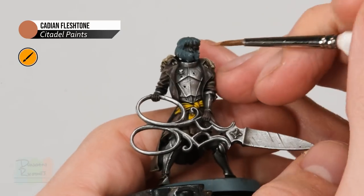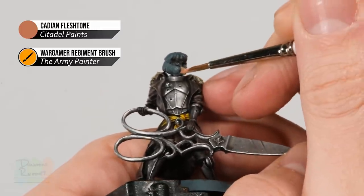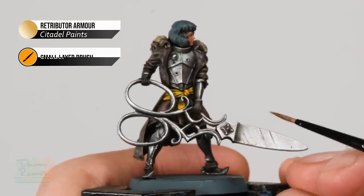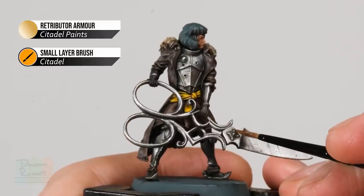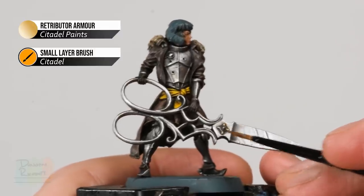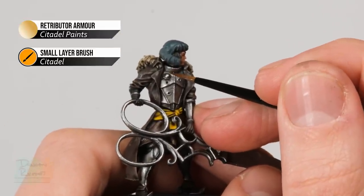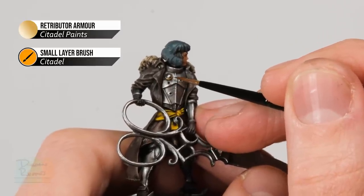Next, base coat some gold detail using Retributor Armour and a small layer brush, since all these details are quite small. Look for the larger areas that are going to be gold — for example the trim on the little detail on the blade, and the detail around the node on the breastplate. Later on we'll add some finer gold detail, but it's so fine it doesn't really need this base coat, so just concentrate on the slightly larger areas.